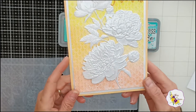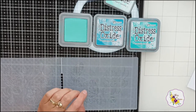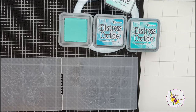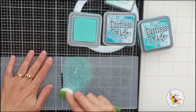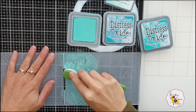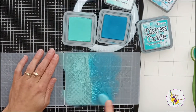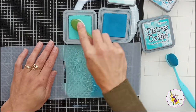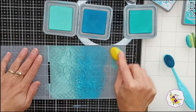Doing it this way is going to leave me with softer colors in the background — they are not very strong bold colors. If you prefer to go stronger with colors, I suggest that instead of inking up the embossing folder, you should do your ink blending on the paper and then run it through — that would leave you with much stronger, bolder colors. I'm going to take the lightest color, salvaged patina, and add it on the top of the embossing folder. The next one is mermaid lagoon, and the last color is peacock feathers on the bottom.